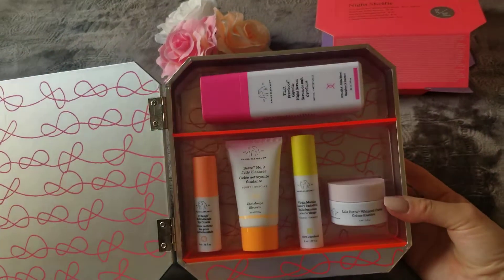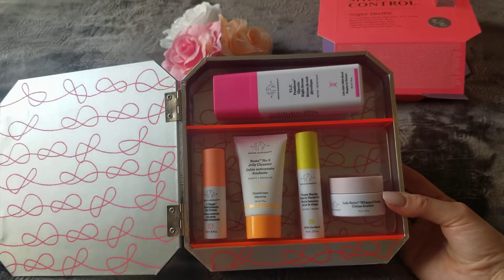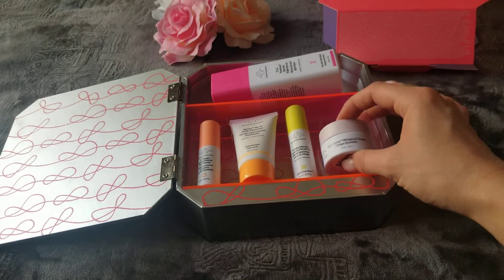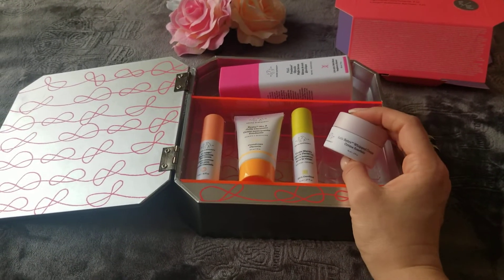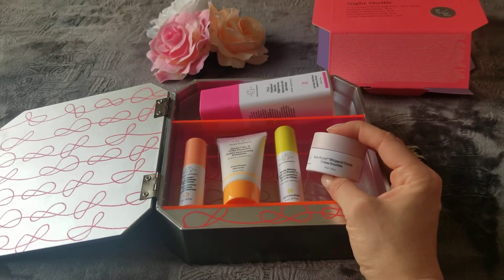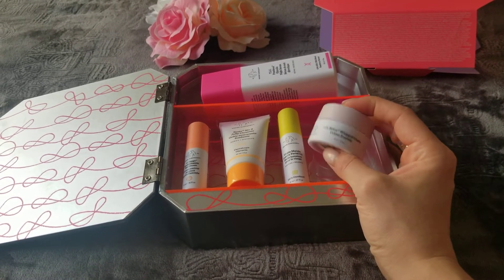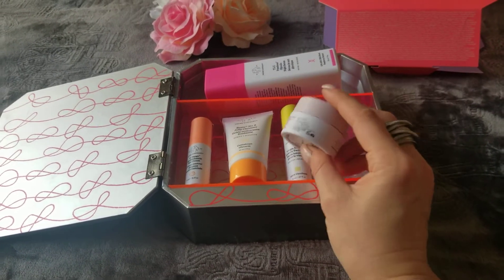Just like a regular shelf, like your medicine cabinet in the bathroom. The items all sit in their little slots. I'll take them out because I'm not going to keep them in the slots, but I just want to go through the items and show you what's here and what I'll be using.